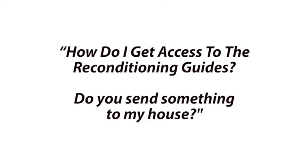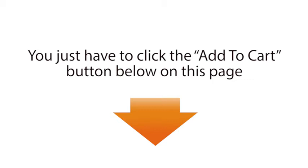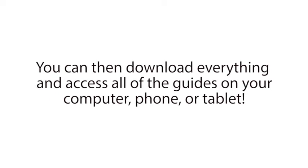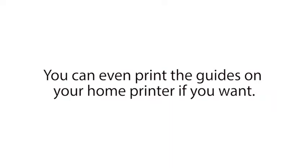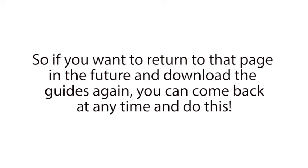Our second question comes from Eric. He wrote in and asked, 'How do I get access to the reconditioning guides? Do you send something to my house?' That's another great question, Eric. One of the most exciting things about our program is that you can instantly access all of our guides online in just 20 seconds from right now. You just have to click the Add to Cart button below on this page, then enter your basic information on the next page. And right after that, you'll be given instant access to the reconditioning guides on the download page. You can then download everything and access all of the guides on your computer, phone, or tablet. And because you can download everything to any device you want, you can access our whole program whenever and wherever you want, even offline. You can even print the guides on your home printer if you want. I'll also email you your username and password for the download area right after you make your purchase today.